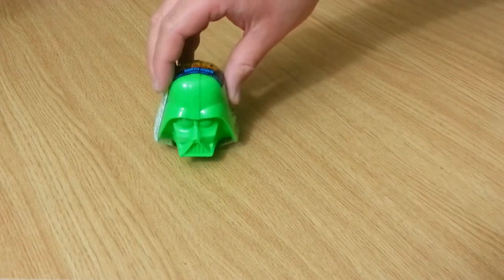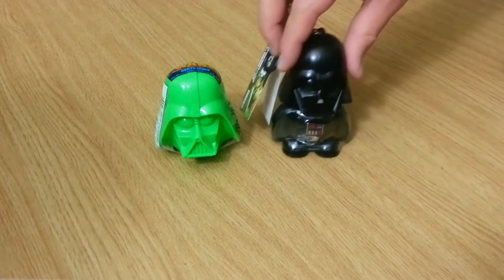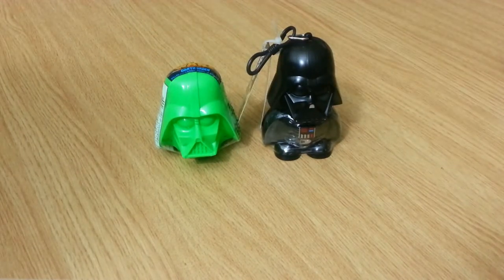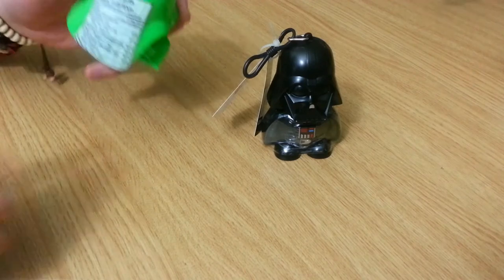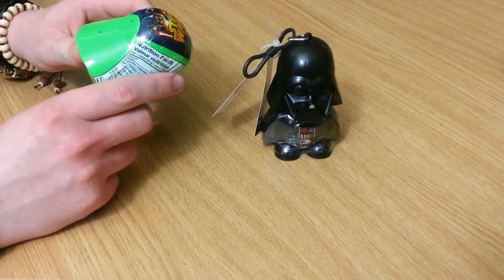We missed May the 4th, but it's never too late for Star Wars novelty candies. Note how they kind of light the mask and they blew it up. It's like George Lucas designed it to market, market, market. And you know what? It worked! So it's kind of cool.